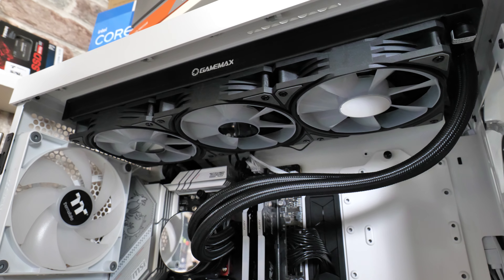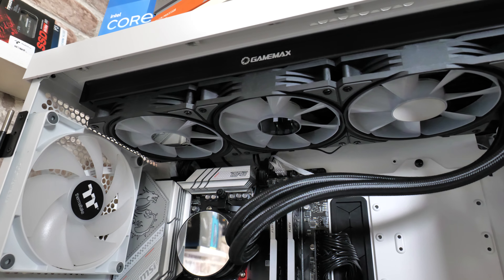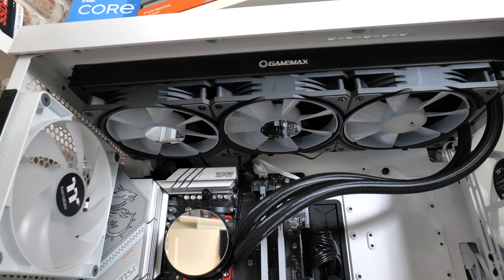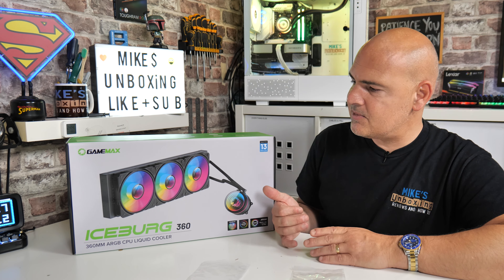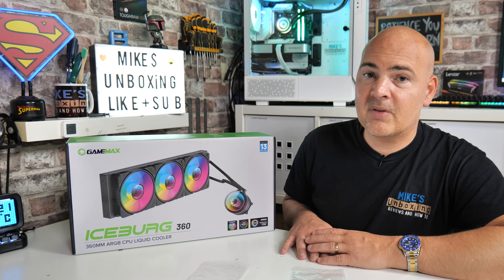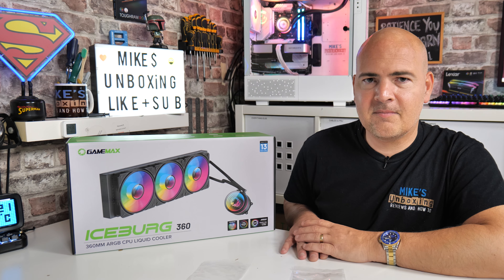So there are my thoughts on the GameMax Iceburg 360 Infinity. Let me know what you think in the comments section — would you consider putting a GameMax AIO in your system, given they are traditionally known as a more budget-oriented brand? It certainly seems they're stepping up their game. Anyway, that wraps things up. I've been Mike from Mike's Unboxing Reviews and How To — hopefully we'll catch you in the very next video. Thanks for watching.